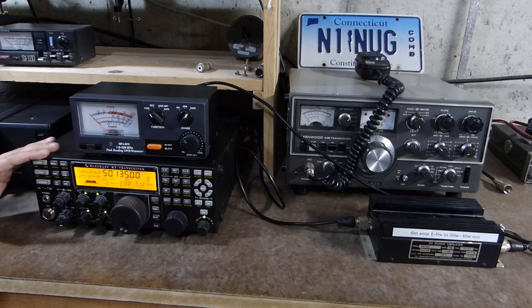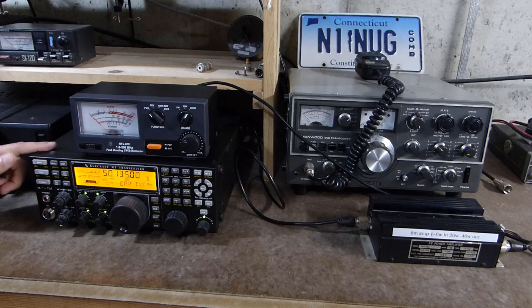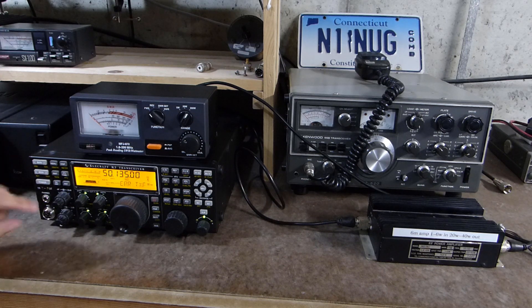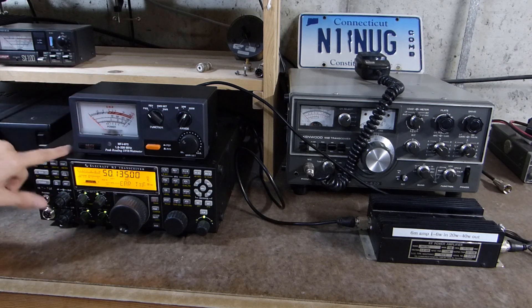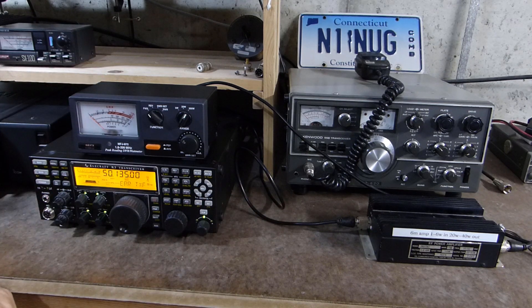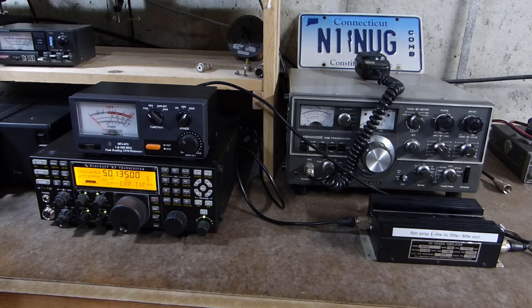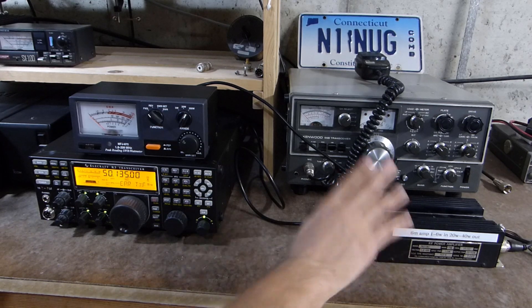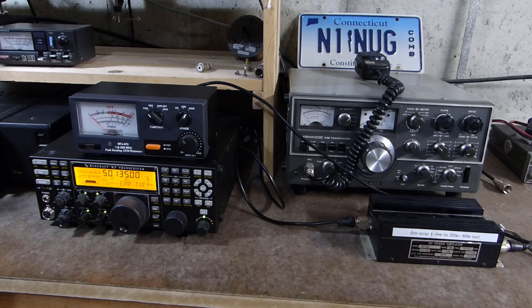Here's a look at the setup. This is my Elecraft K3 — the QRP model. It doesn't have the 100 watt power amplifier; the most it's capable of on six meters is eight watts, but I've got it turned down to five watts. Up here I've got my MFJ 872 SWR watt meter to monitor the power output. Over here is the amplifier. I'm running the radio from a linear power supply under the desk, and the amplifier is on a separate linear power supply that's out of the shot.